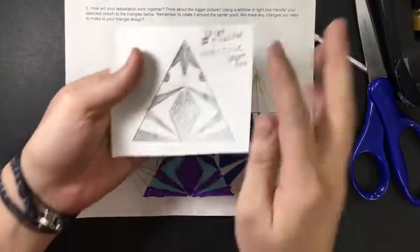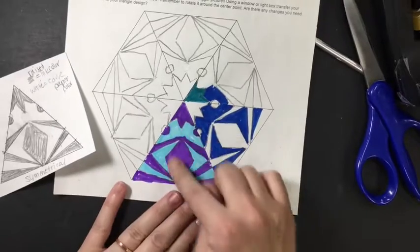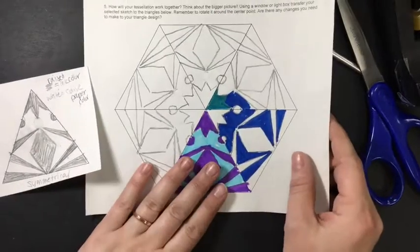You have now completed your design and tessellated it. You've planned your colors and ink. You are ready to start carving.